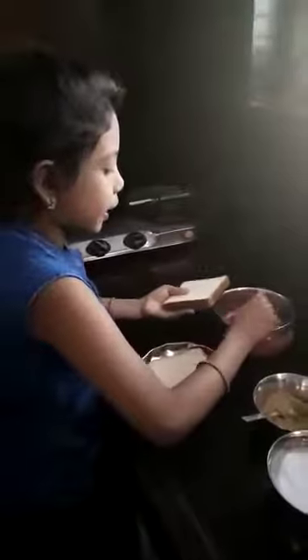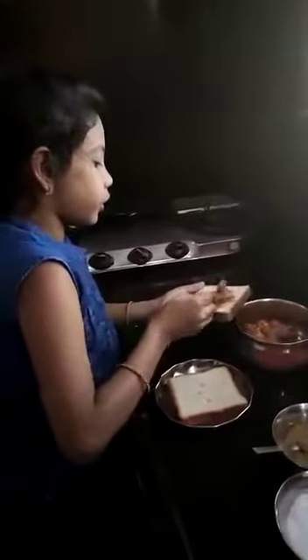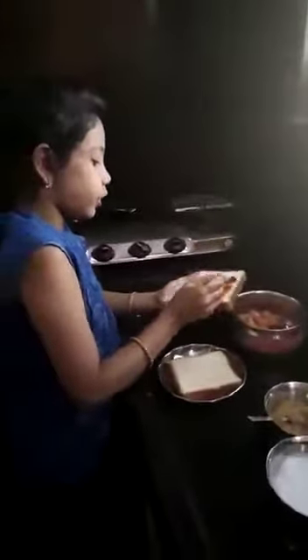Take two bread slices. Take the aloo curry and apply to the bread. We applied the aloo curry to the bread. Cover the bread with another bread.